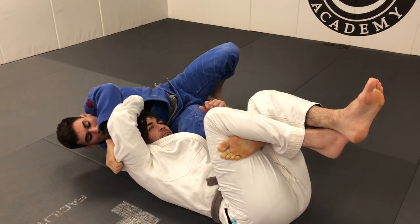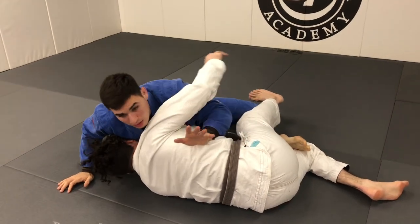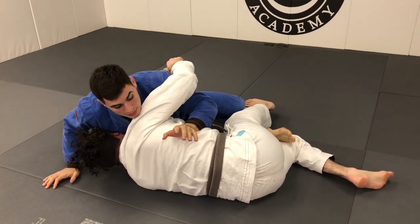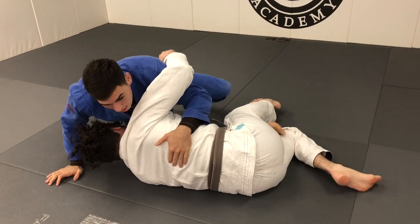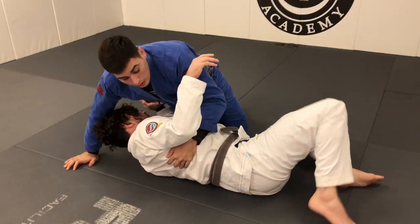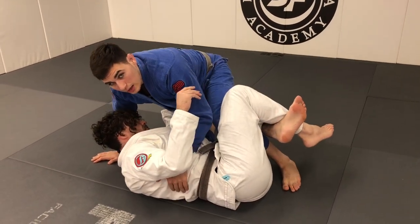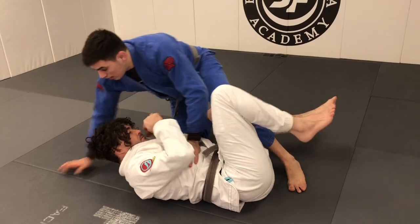As soon as I extend him this way, he's gonna look to scissor and come up. I'm gonna look to get the underhook on him right away, time the underhook, come to my knees, and then finish on top. We may finish on the side — a lot of times the guy may recompose the guard, and that's fine, but I got the sweep and I hold the top position.